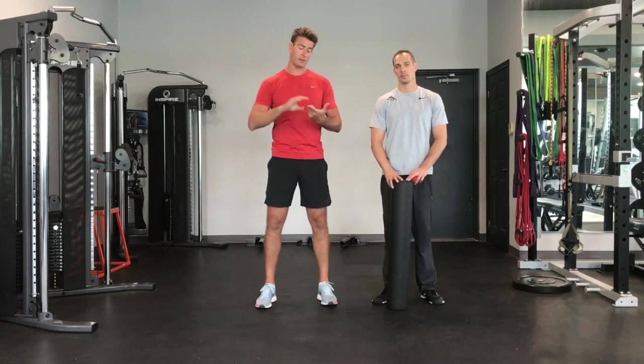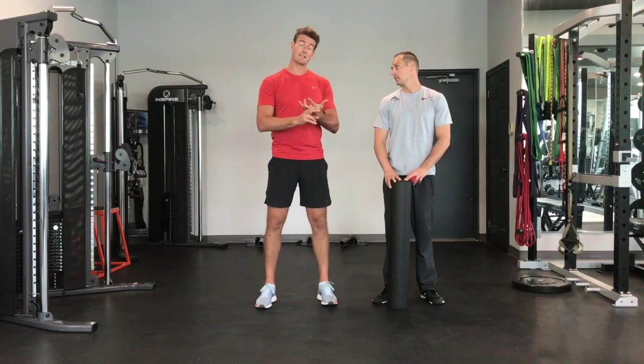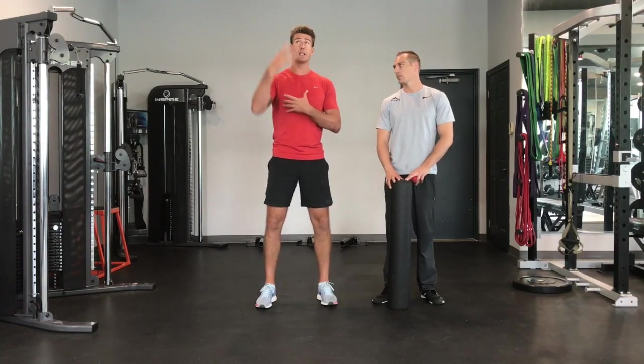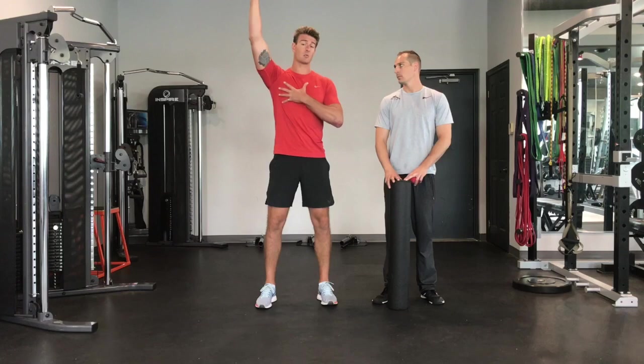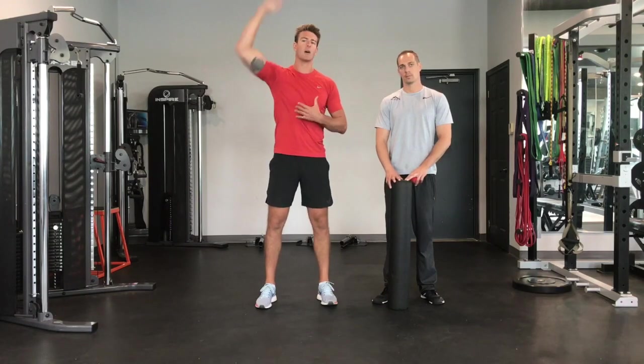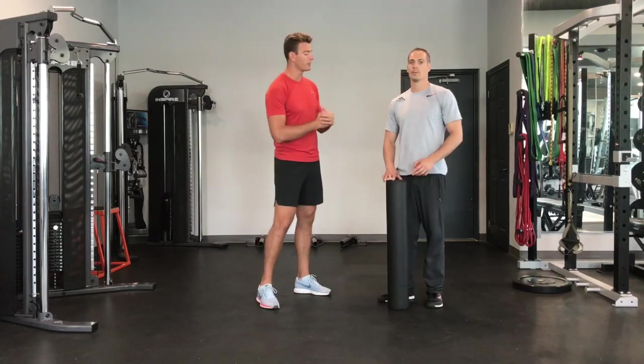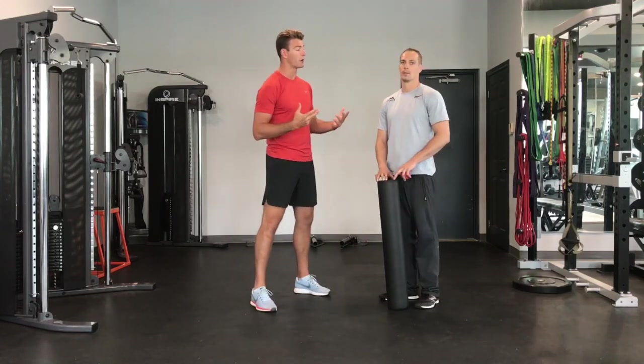Volleyball is an overhead sport, but likely when you're not spiking, not setting, or not blocking, your hands are not overhead. So we need to get better at controlling this as well as taking care of an overhead movement so that we can succeed overhead. Reid's got a lot there, so Reid, why don't you lead us through some of these movements and why they're important.